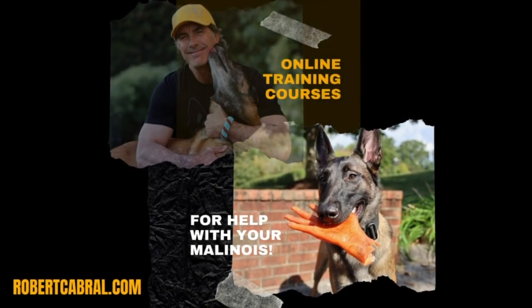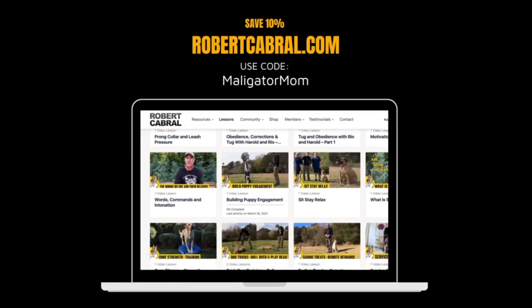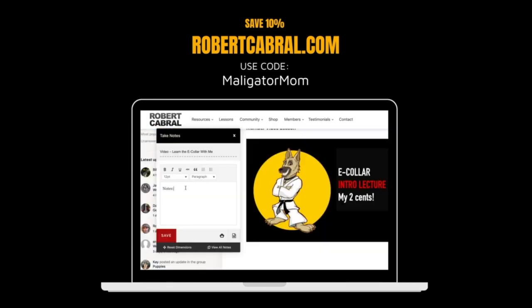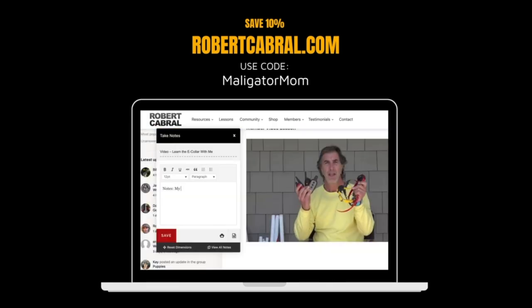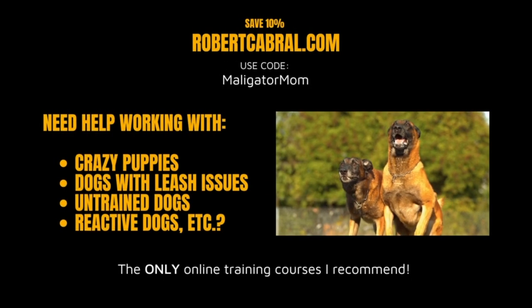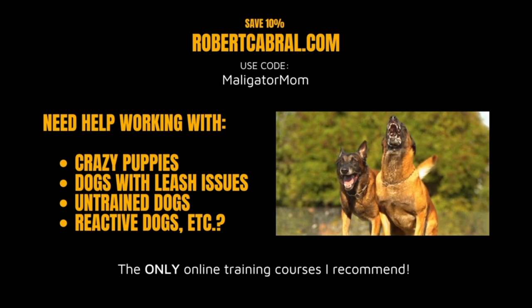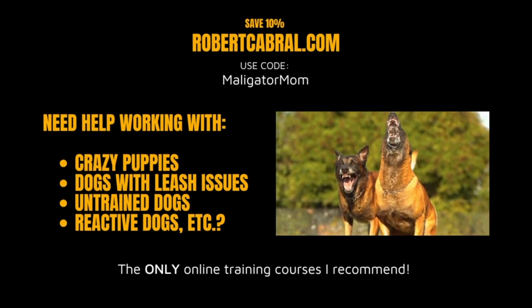I am someone who has consumed hours and hours of online dog training content, so believe me when I tell you that they are not all created equal. robertcabral.com definitely has the best online learning platform available. Make sure you check them out and use my code Maligatormom to save 10% when you check out.